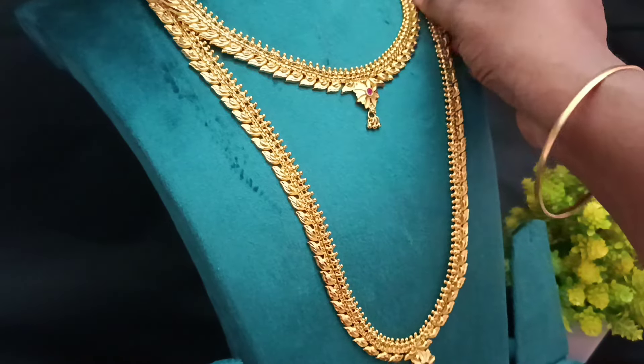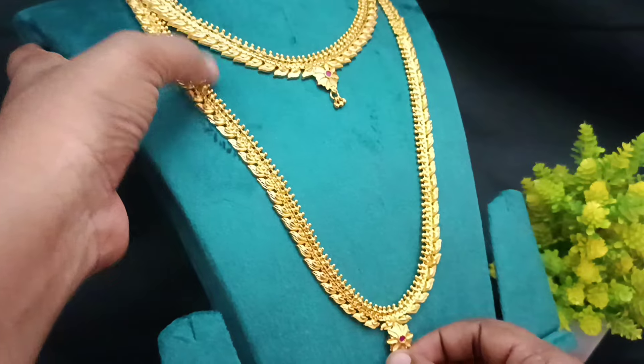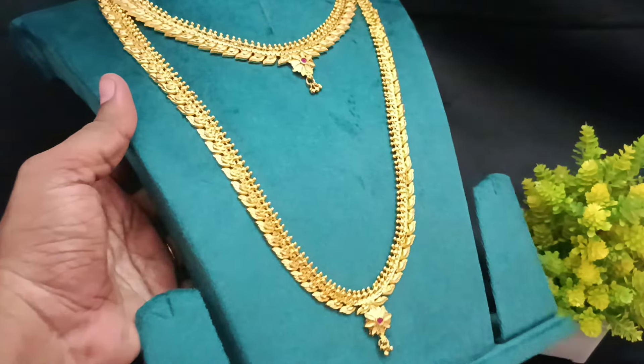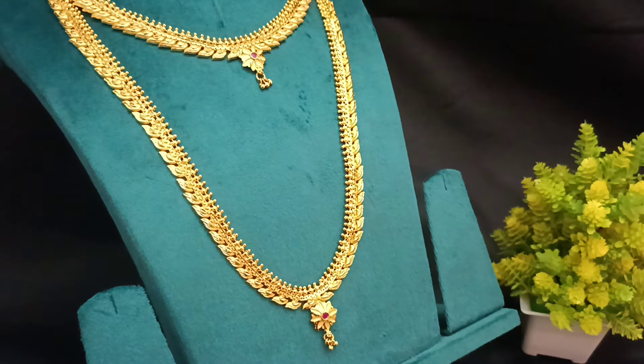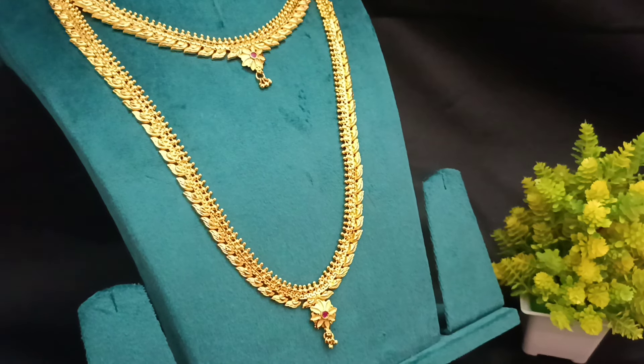This is the same pattern. You have 28 inches — it is very simple. You have a very simple pattern. You have to wear real gold.